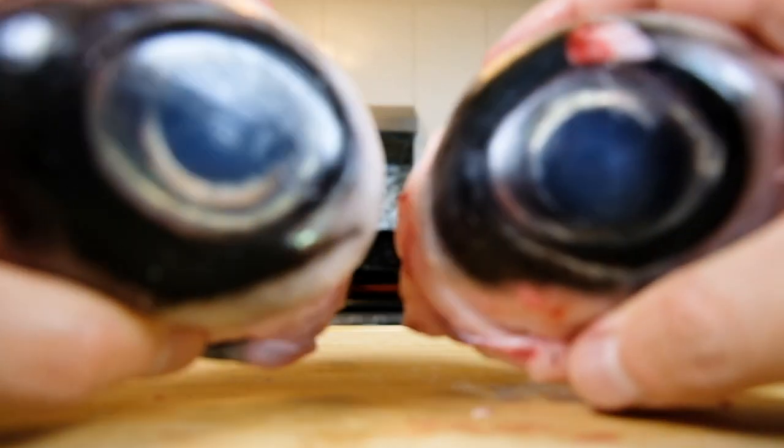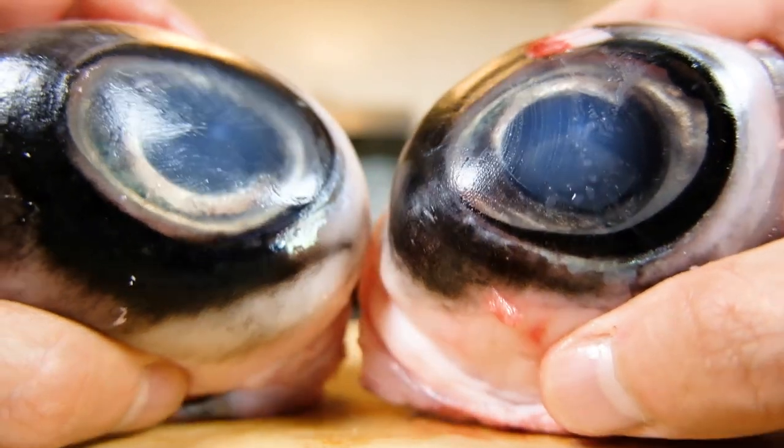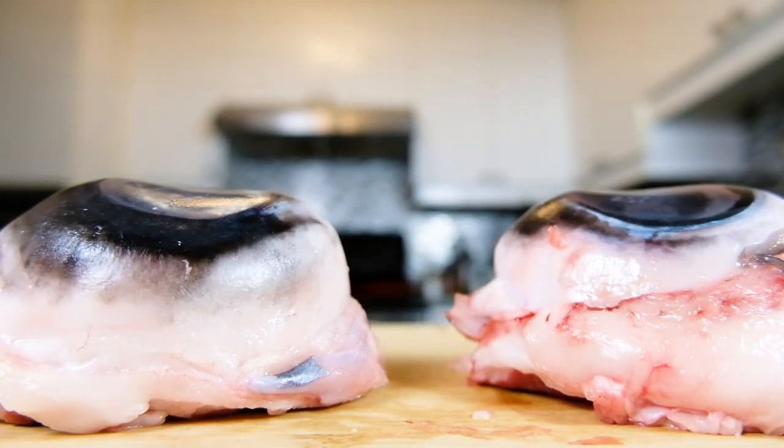Hey guys, today I'm going to cook and eat for the first time ever ginormous bluefin tuna eyeballs. But before we get into that, here's a quick background context on how I came across these things.